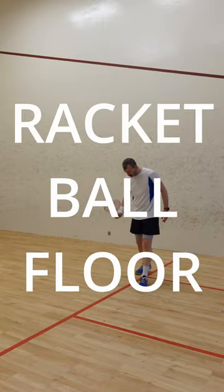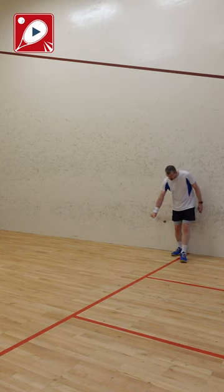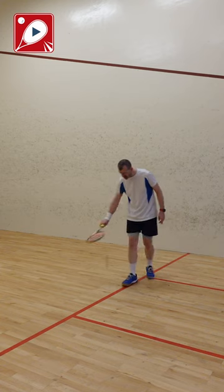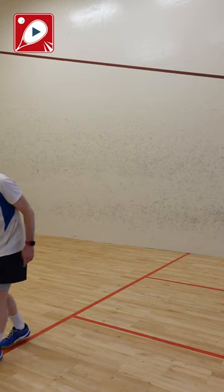Racket ball floor. Simple, right? Try these easy drills to see how much control you have. Number one: walk backwards and forwards along the short line, trying to make your ball bounce exactly on the line.